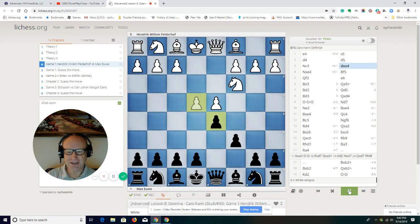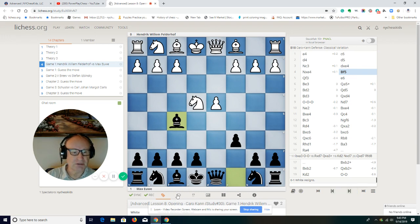Pawn to e4, c6, d5. We take on e4 — we must take on e4. And now, bishop to f5. This was one of the games played probably in the 40s or 50s, when people were learning about the Caro-Kann defense, and not the best move was played here by White: Queen f3. Now, what is this queen doing on f3? Protecting the knight, and attacking the bishop on f5.